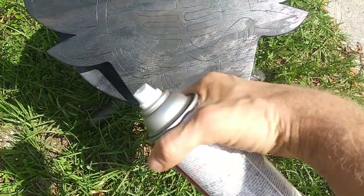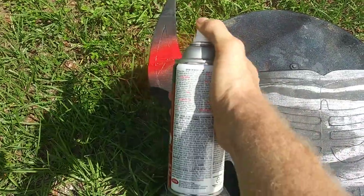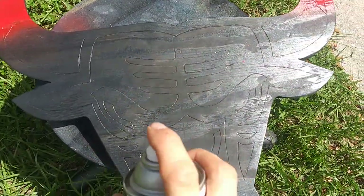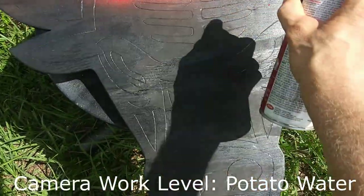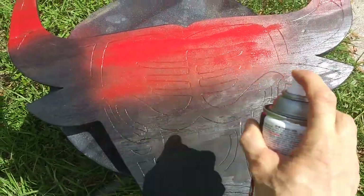Before I brush it on, we're gonna spray this red real quick. I mean it's pretty easy. So this way we don't have to mess around with it as much later. And then we'll just brush it on.